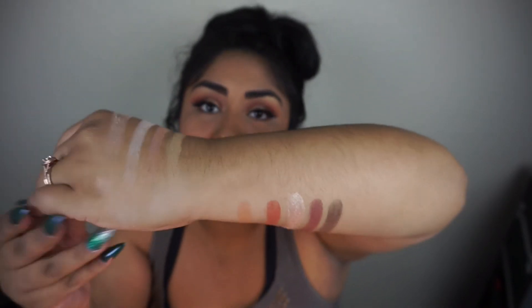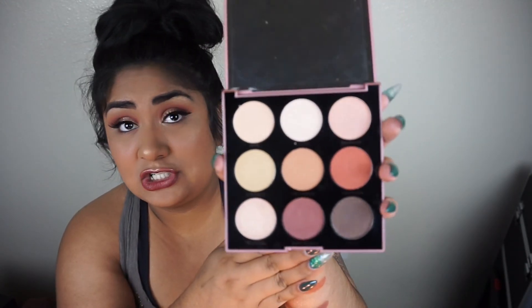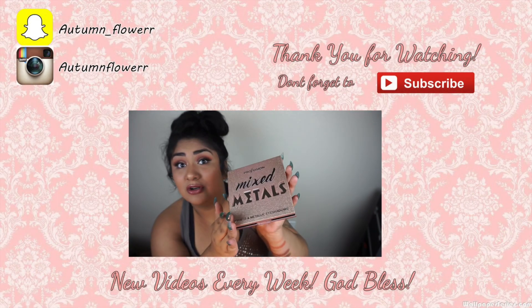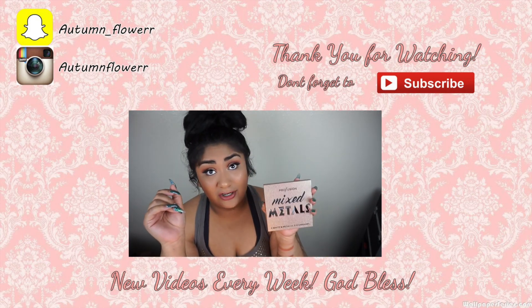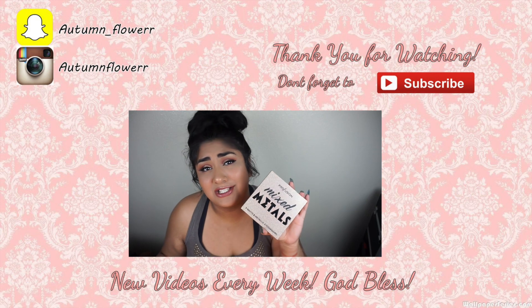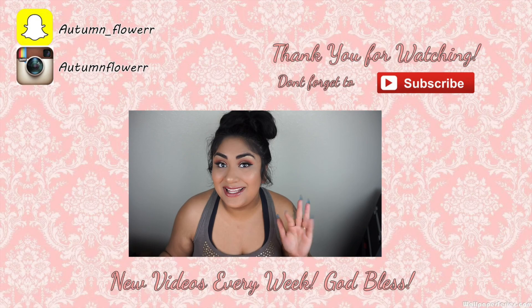Those are the swatches for the palette. What do you guys think? How do you compare this to the first palette? I think these palettes are definitely worth their buck — they're gorgeous, and if you're a makeup collector these are going to look so pretty in your collection. I'm not mad to have picked these up. Love you guys, god bless, and give me your thoughts on this palette — see you soon in the next review!